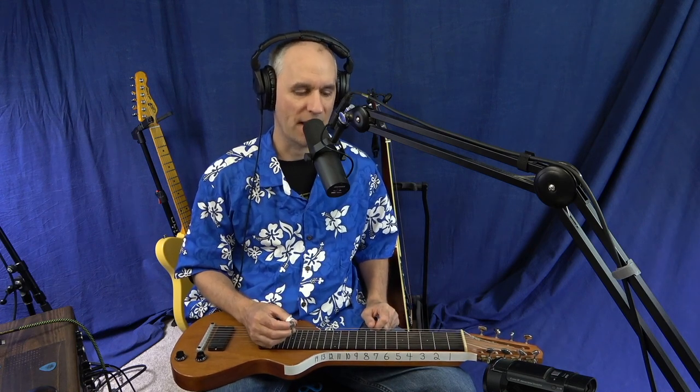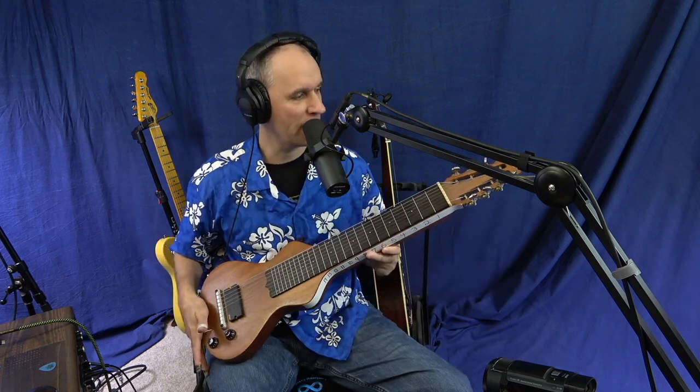Hey, everybody. Welcome to my Hawaiian Steel Guitar Seminar for C6 Lap Steel. My name is Troy Brenningmeyer with Lessons with Troy. You might have seen me on YouTube or on my website. I'm going to be going over some really useful things today — some pretty basic things, so it's not going to get too advanced. I do have an 8-string here. This is my Bill Asher-made 8-string lap steel.